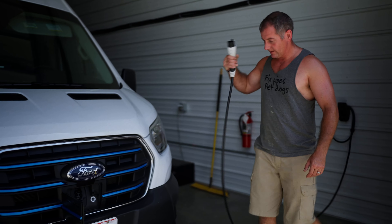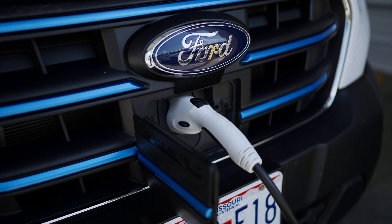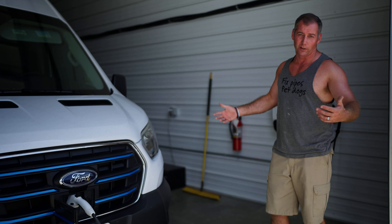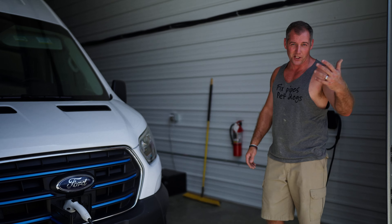The transit is actually all electric. And if you're new to our channel, we have a whole series of videos on this vehicle and how well it's worked for us in the company. I'm not going to bore you with all the stuff now, but if you want, check out our other videos.